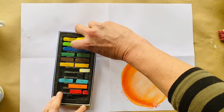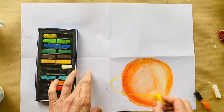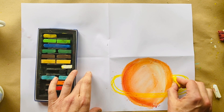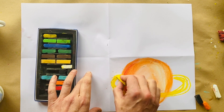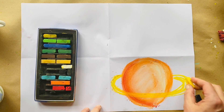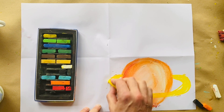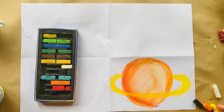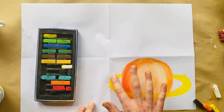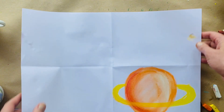Then I'm going to take a yellow and draw a nice big belt around this — and we start to see what this is! I'm going to smudge that with my finger, and you can lift it up and shake it off to get rid of the excess chalk.